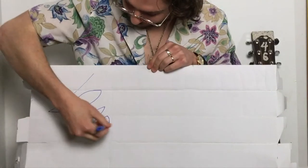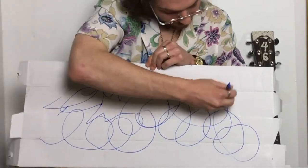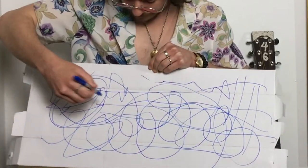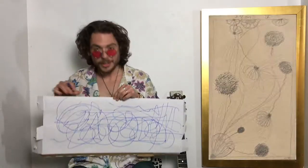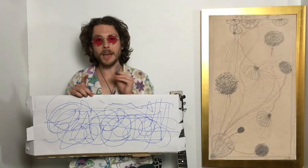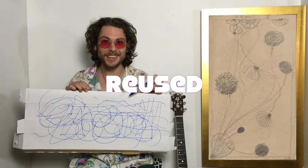Look — you make spirals like Hilma Off Clint did. Lines, triangles, circles, squares — it can be anything. You don't need to know what you're going to make. Just take a pen, put it to paper or a cardboard box that you reused, and make something.